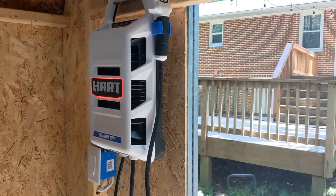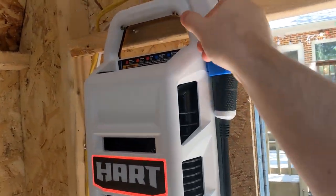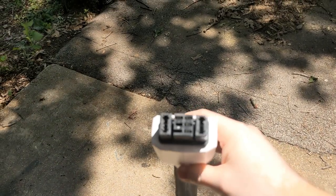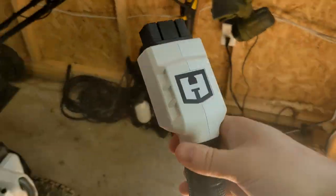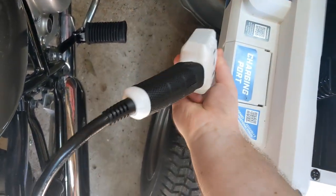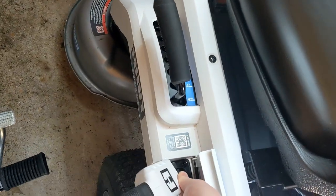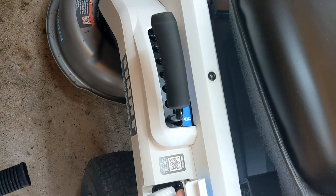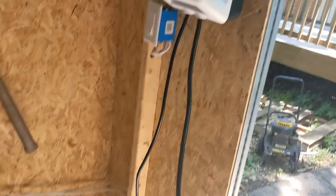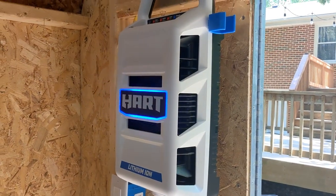Here's the charger — you can see that if it's not plugged in, it has a red glow to it. I don't know what the connector type is called, but it looks similar to other Ryobi battery-powered mowers; I believe it might be the same type of connector. Once it's plugged in, it switches from red to a flashing blue to show that it's charging.